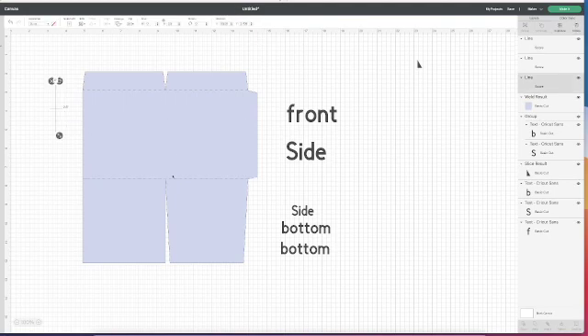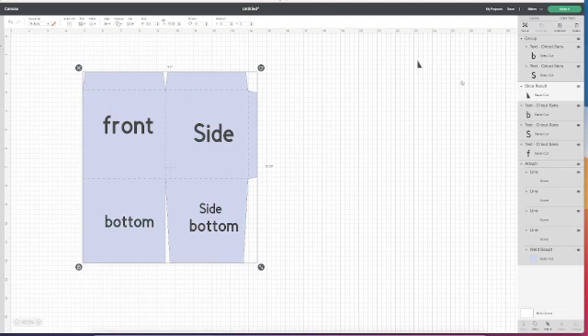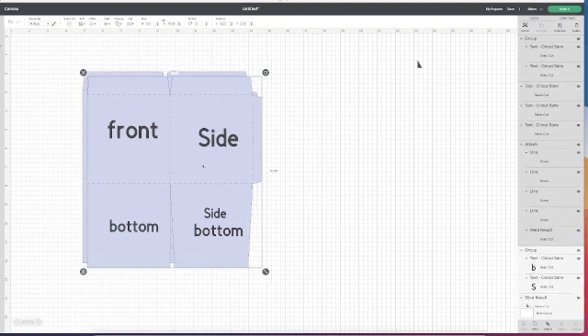Then I need score lines between the two panels of my box and between the top. Because my box is four and three quarter inches tall, I put 4.75 in the measurements at 9.5 and three. I duplicate that and position it at 14 and three. I select everything and click attach, so all my score lines are attached. My back piece is exactly the same, so I'm just duplicating this. Now I've finished the baseline box and I want to make the lid.